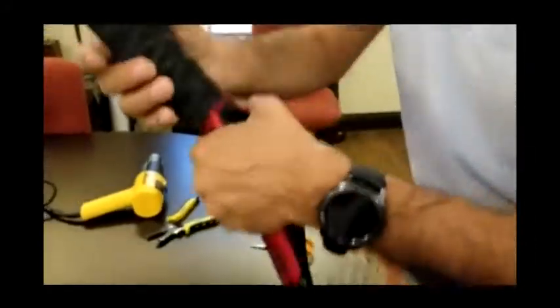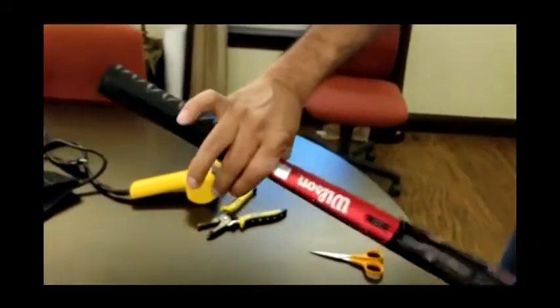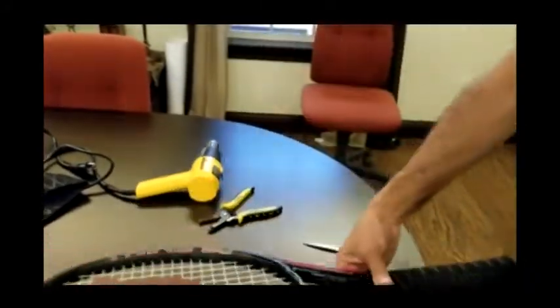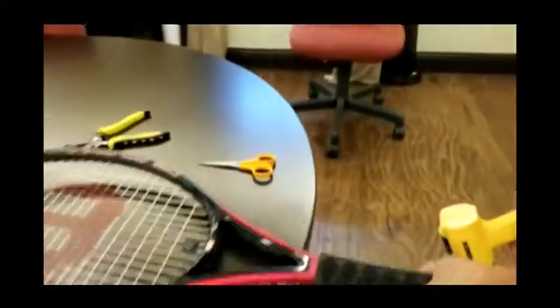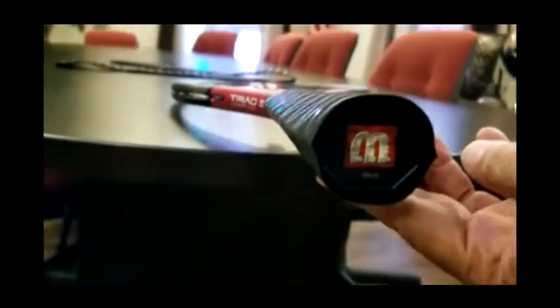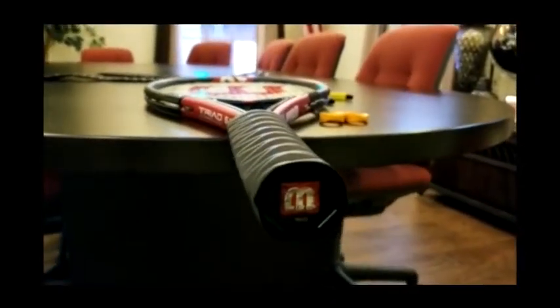Now comes the fun part. Remember I did not put that copper in there. I'm going to cut about right here — let me show the camera how much — and then what I'm going to do is heat shrink it.